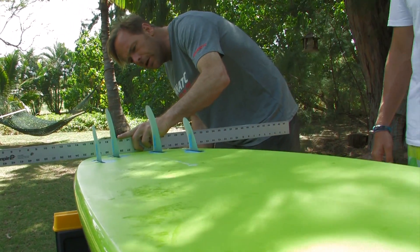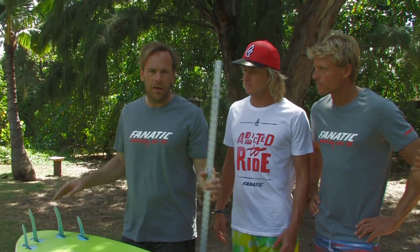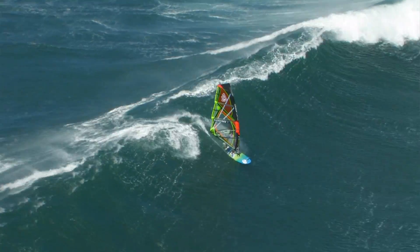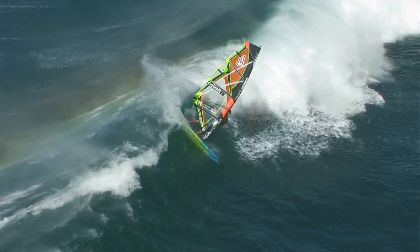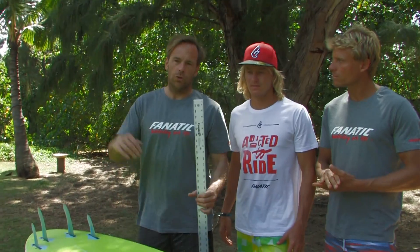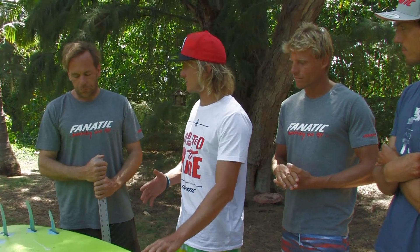Finishing off nicely with a pretty flat tail release here. All that in a compact outline and a pretty neutral rocker — we didn't put too much tail curve in there. So you have quite a bit of performance in there, and a little bit of nose flip, so you're sure that when you come off the top turn your nose doesn't catch.